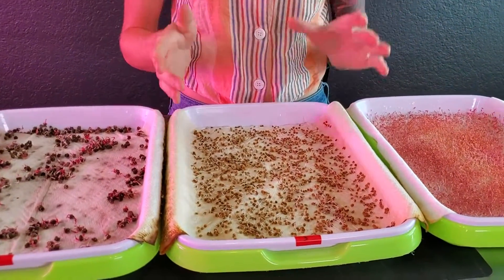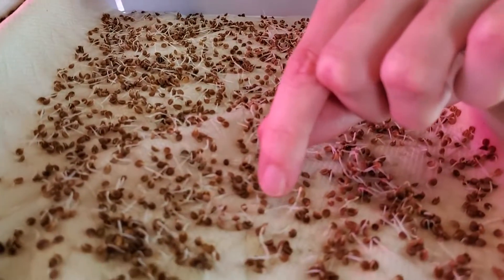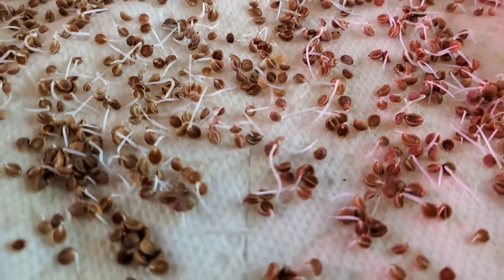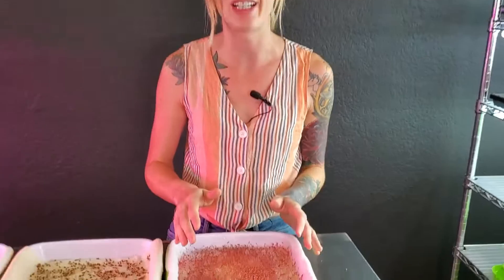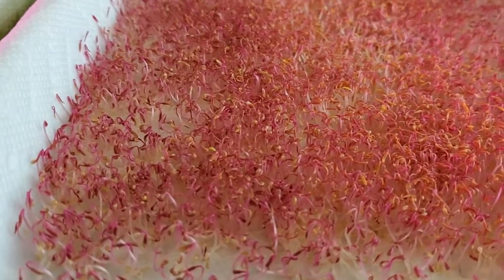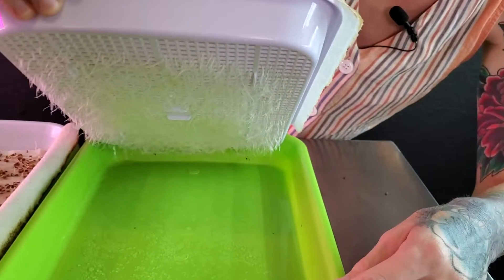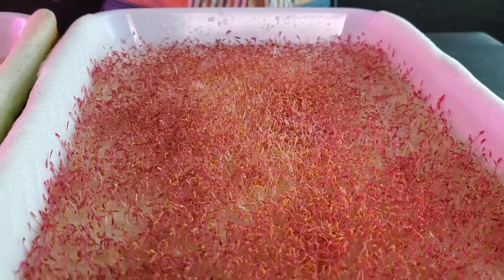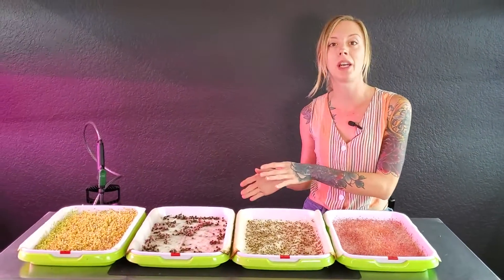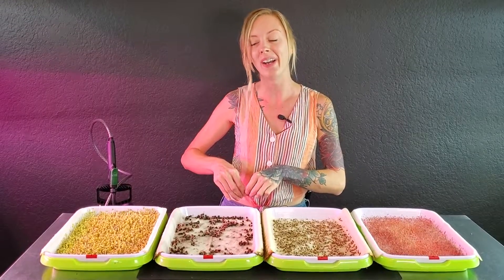Our third tray is our cilantro, and it's germinating all over the place — it's kind of a mix right now. Some of them are actually going into the paper towel and some of them are still right on top. So I'm hoping they will grow into it a little bit further down the line. Then on to our fourth tray, our red garnet amaranth — it's doing a fantastic job. We have great germination and we are actually seeing a ton of those roots getting through the paper towel, which is really cool since amaranth is a very delicate crop. So just like the broccoli tray, this one is going into blackout as well. I will update you guys tomorrow and hopefully the Swiss chard will actually be driven into the paper towel a little bit more.